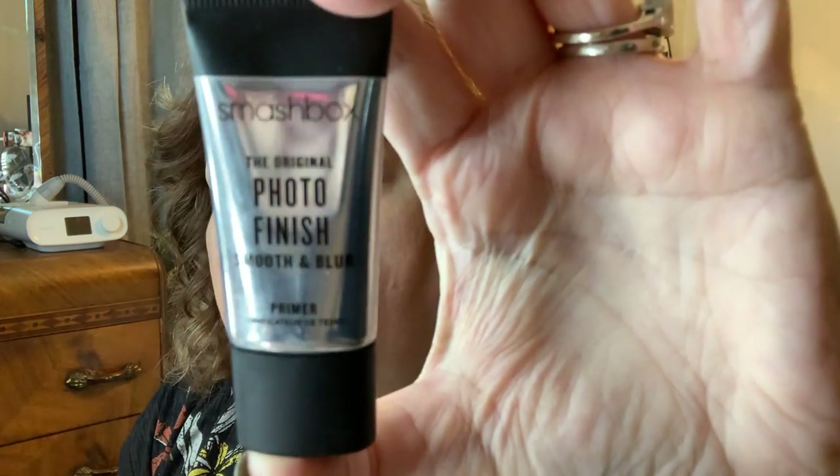The first thing I'm going to do is put a little primer on. This is the Original Photo Finish by Smashbox, and this is Smooth and Blur. I don't use this all the time and I don't use it all over my face — I just go around here where I have some larger pores. Now, we all have pores; over age and time, and if you haven't always taken good care of your skin, your pores will be enlarged. I have some here and a little bit on my nose, so this is going to help fill those in.